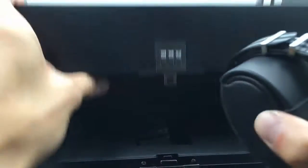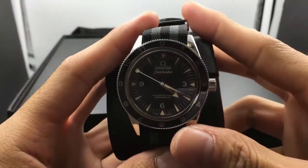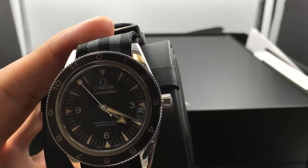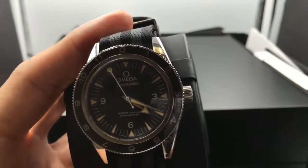So here is the watch itself — the Omega Spectre watch at 300M. The model number on this is 233.32.41.21.01.001.